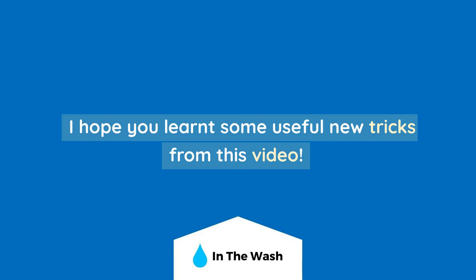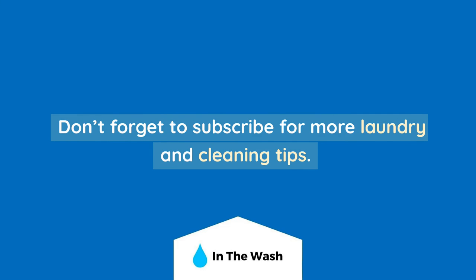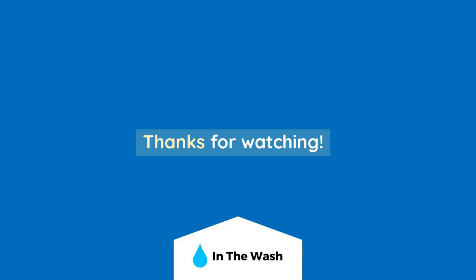I hope you learned some useful new tricks from this video. Don't forget to subscribe for more laundry and cleaning tips. Thanks for watching.